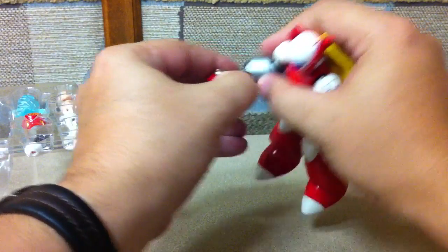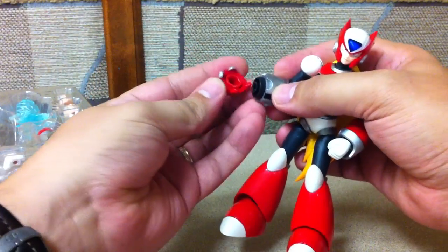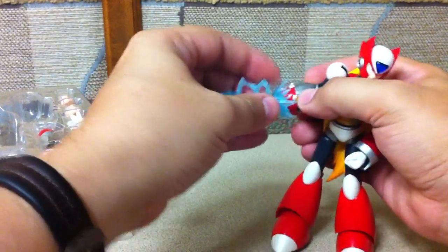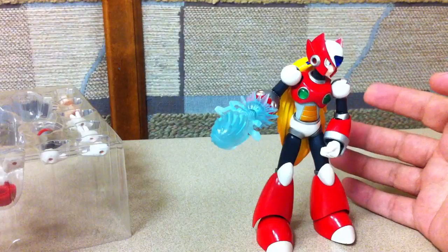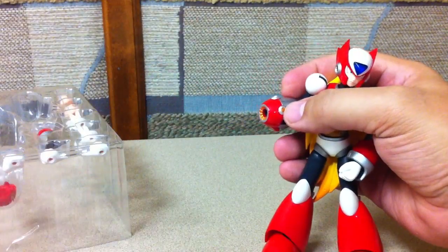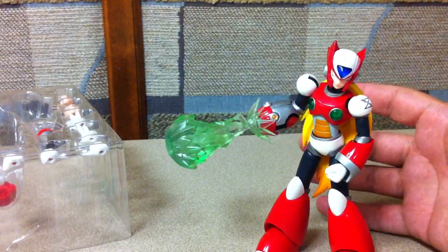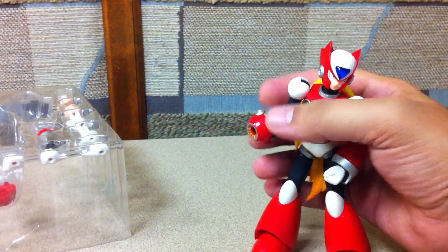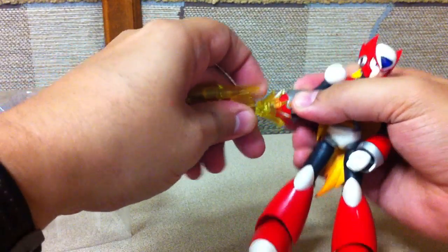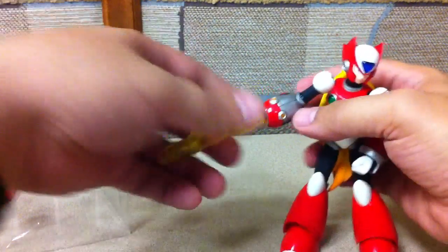You can swap out the tip of his gun — this one has a little jewel in it to be a solid gun. You can swap it out with another tip, just like you could on Mega Man, and now it's got a hole so you can plug in a blast effect. He can also use the various blast effects that came with Mega Man. Mega Man's gun is a little thinner, so that one doesn't work unless you take it off, but you can actually have him do a regular pellet fire as well.